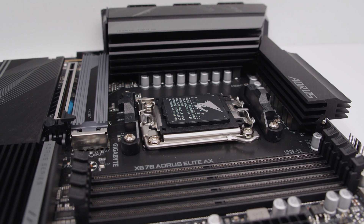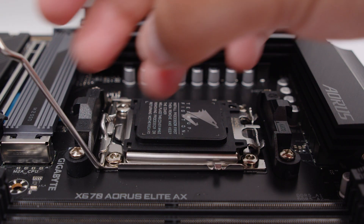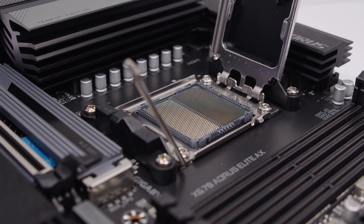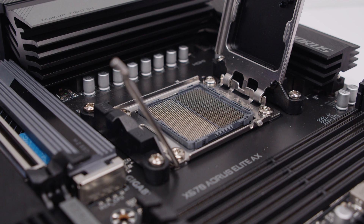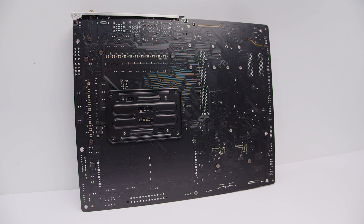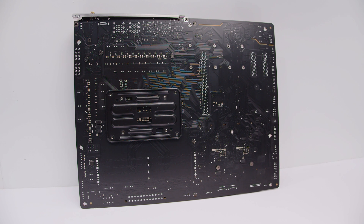This board uses AMD's brand new AM5 socket, also known as LGA 1718, with 1718 contact pins inside the socket. To access it, push the arm down, pull it away, push it towards the bottom of the board, then lift the socket cover. All the pins are now in the socket rather than on the CPU. Flipping the board over, you can see the new AM5 backplate, which retains some AM4 cooler compatibility.